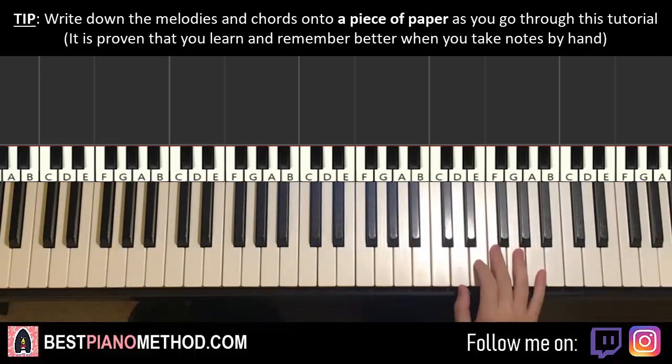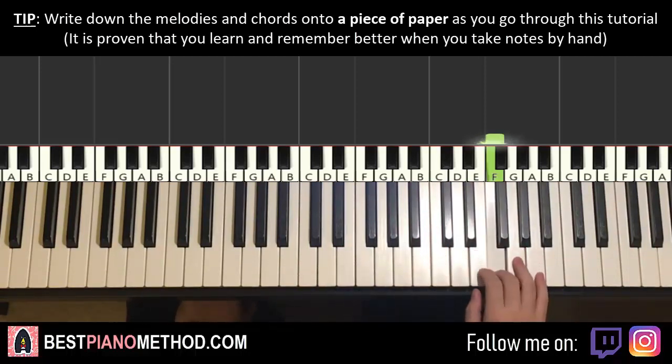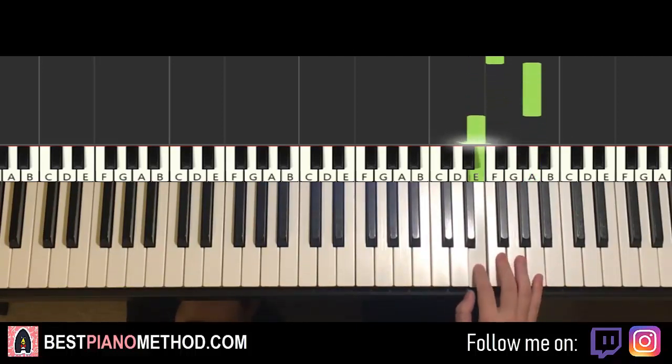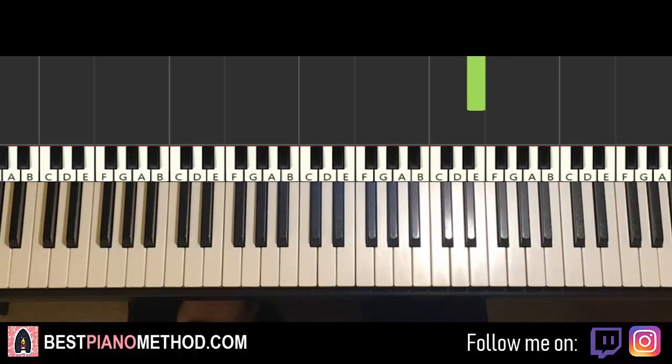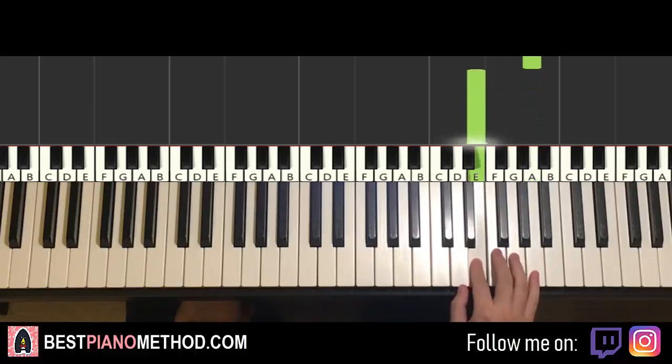First part goes like this. Right hand starts on the F here — middle C, go up an octave C — F is where we start. So F, E, F, up to A, down to E, and that's it for the first part for the right hand. Let's do it again: five notes — F, E, F, A, down to E.